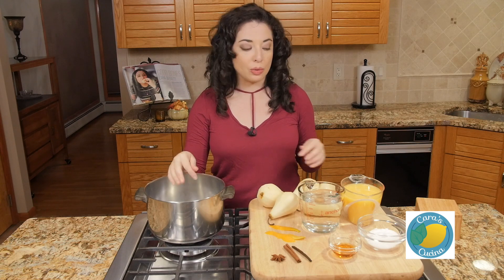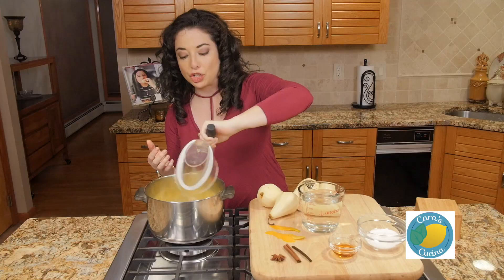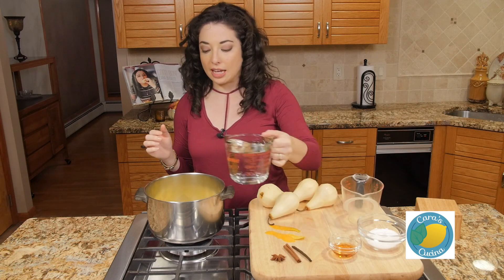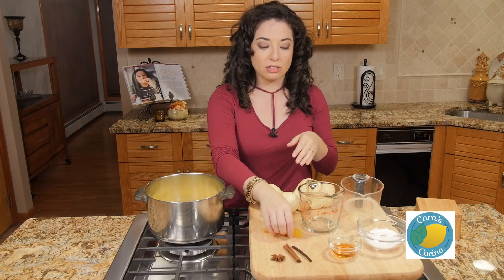Now we're going to make our poaching mixture. It's going to be a combination of orange juice and water, a bit of sugar, and then we're also going to add in some orange zest, a couple of peels, a cinnamon stick, a half of a vanilla bean pod, and one star anise.